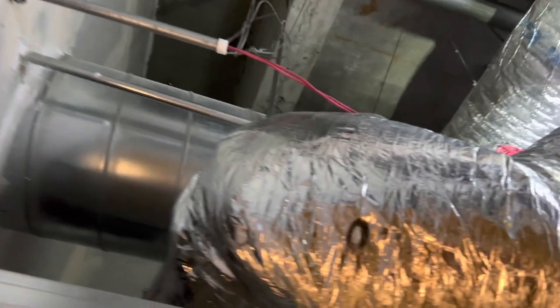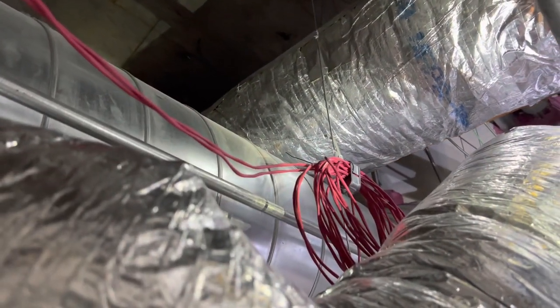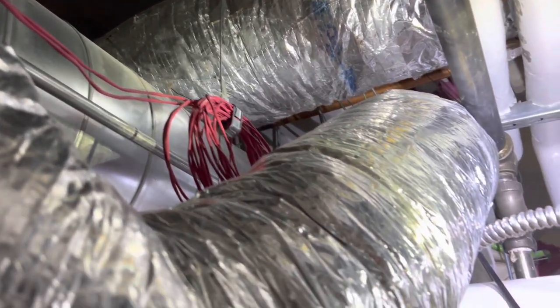I went ahead and drilled a hole through this wall and added that half-inch sleeve, because this is a hard lid and we piped out straight through the bathroom ceiling, so I had to pipe back into it.